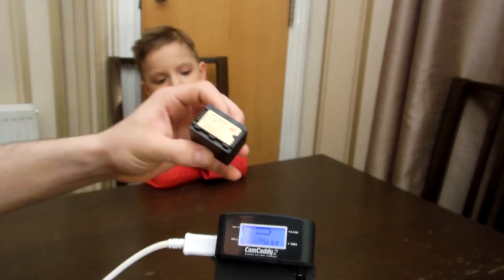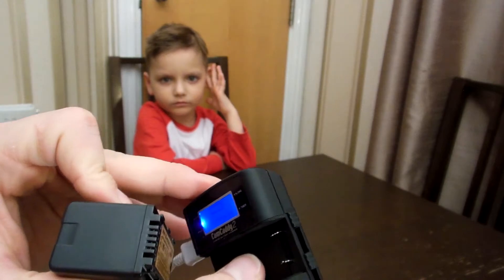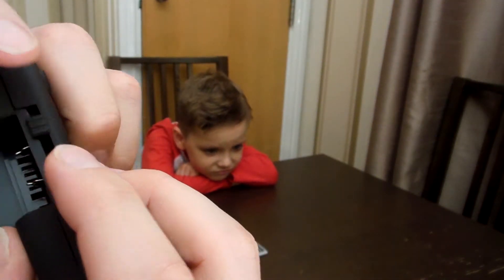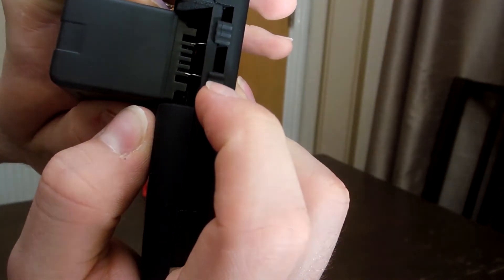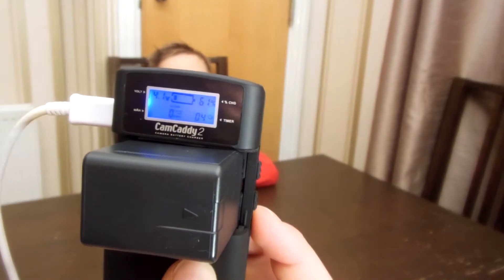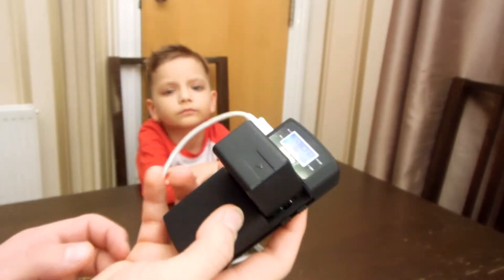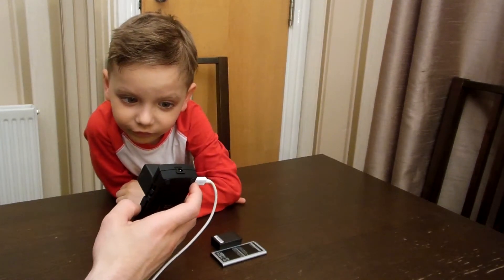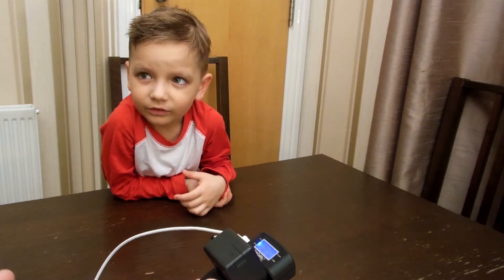Now this one is different. You can read the plus and minus here. Take the charger and push it in. As you can see, it's at 61% and charging — 4.1 volts. It's at 62% and still charging, so it's good. It's working with this third battery.